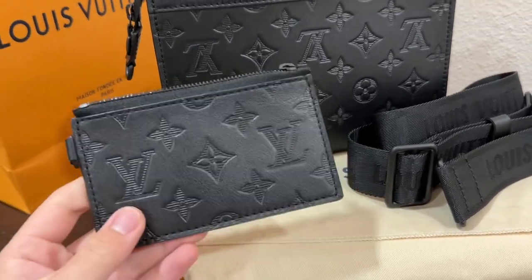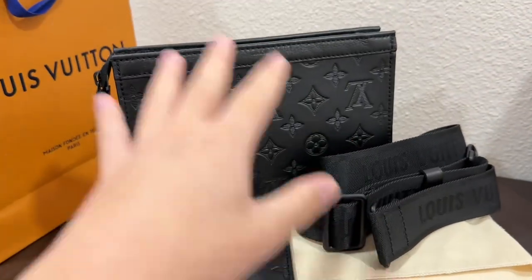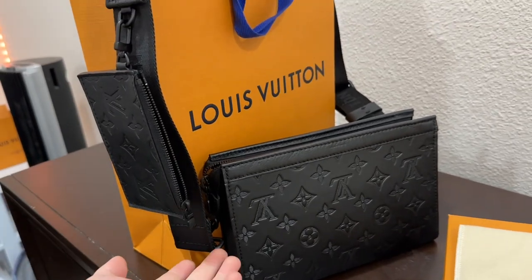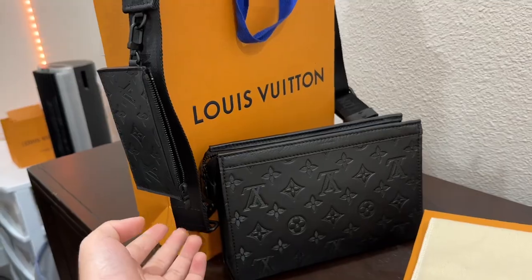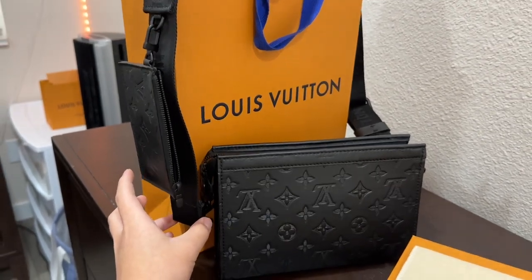What I like about this bag is that you can use it in many ways. You can use just the card holder, just the bag, or you can do it all at once. We're gonna put the strap in and we're gonna put the wallet in. The straps are fully adjustable so it can fit any size or any height perfectly.